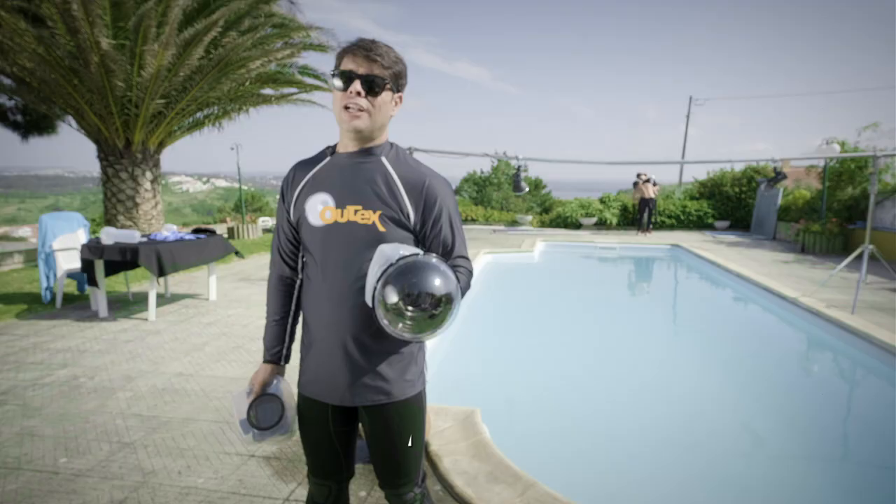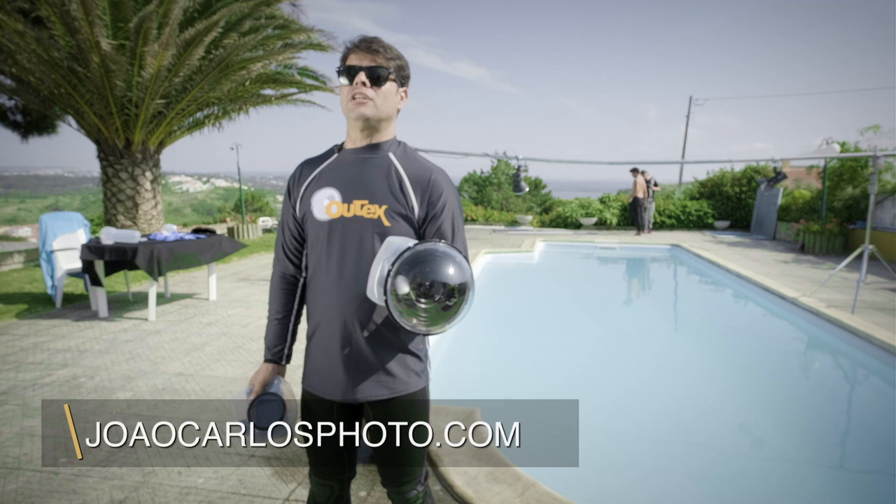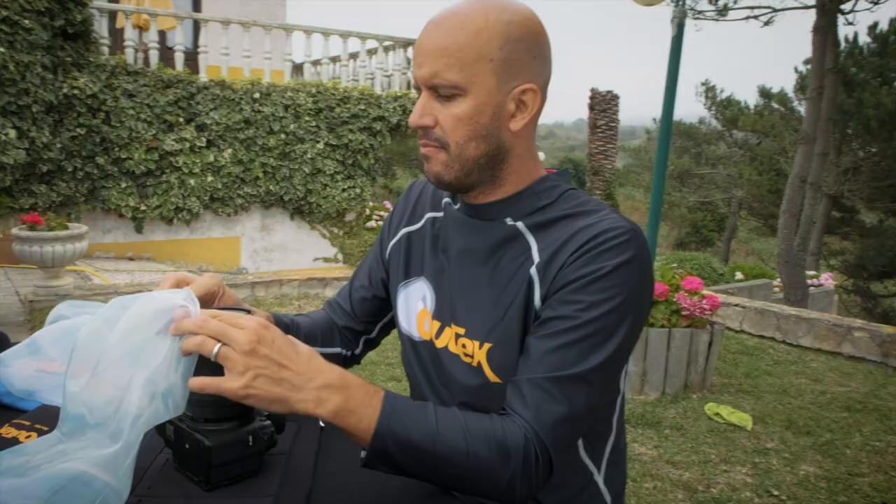Hello, my name is João Cardos and I'm a commercial fashion advertising photographer. Today I'm in the beautiful village of Foz Morelio and we're photographing in this awesome pool with this amazing scenery. I mean, it doesn't get much better than this.